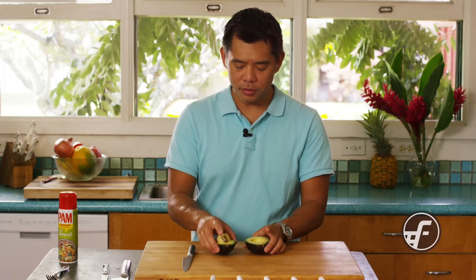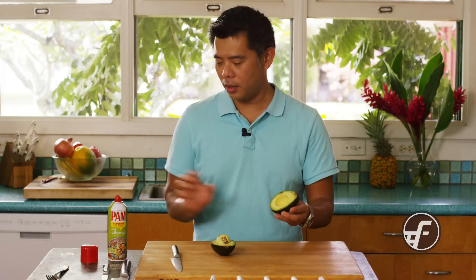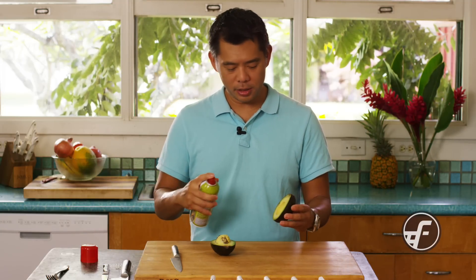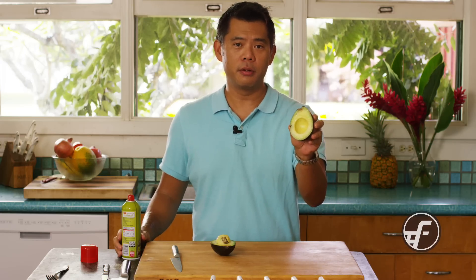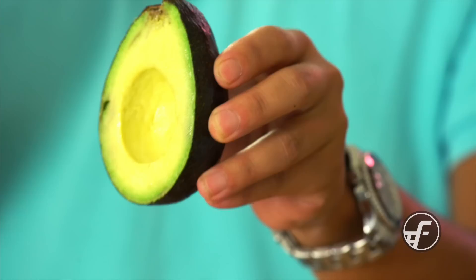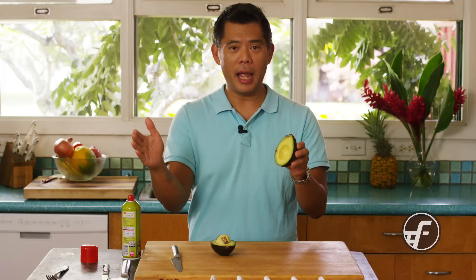What I do to keep avocados from turning black is when I'm done using the piece that I want, I take a little bit of pan release or pan spray and I just put a real light coating on there. By doing that, you've created a very thin barrier between the avocado and the air, thus preventing the oxidation that turns it black.